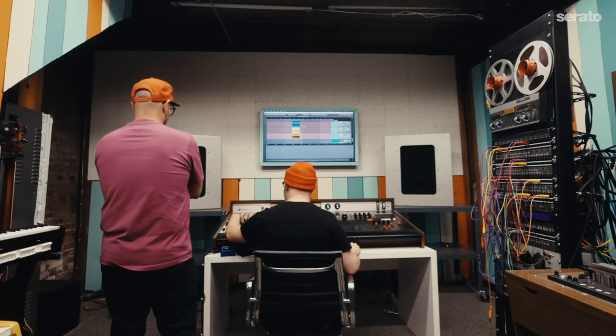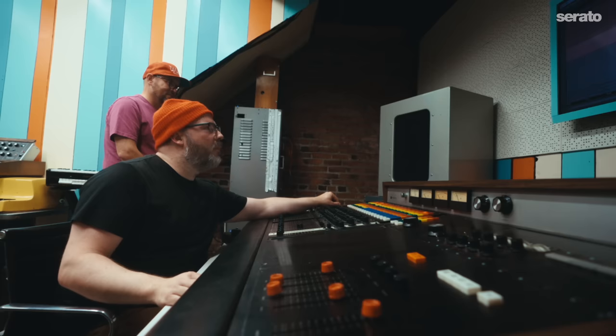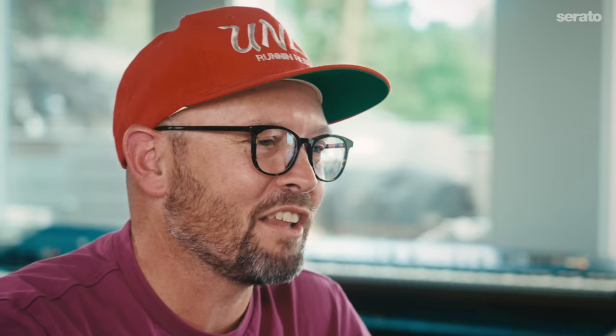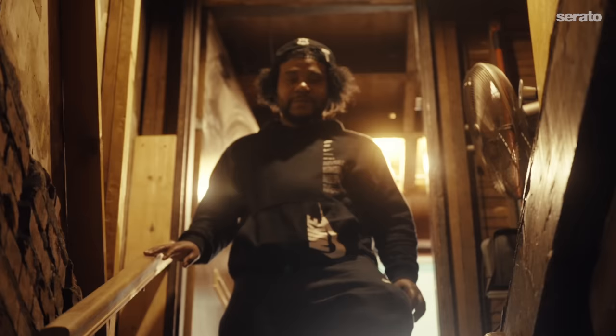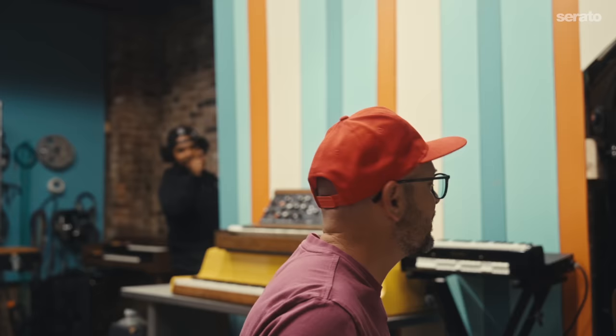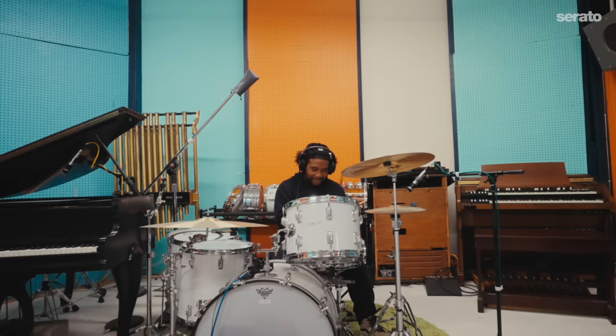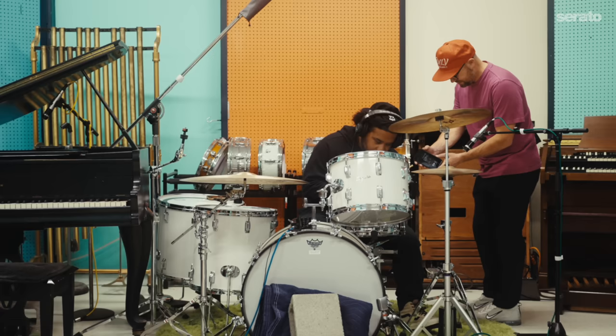There's a studio in Everett called Soundview Analog. I did a session there — shout out to Sean — and I was just blown away at how the drums sounded. There are a lot of people with vintage studios that don't necessarily know how to dial in the sound I'm looking for. I did another session there with Benji and his group NSB. Even then I thought: I need to just get Benji back here doing break beats for me. That needs to happen.